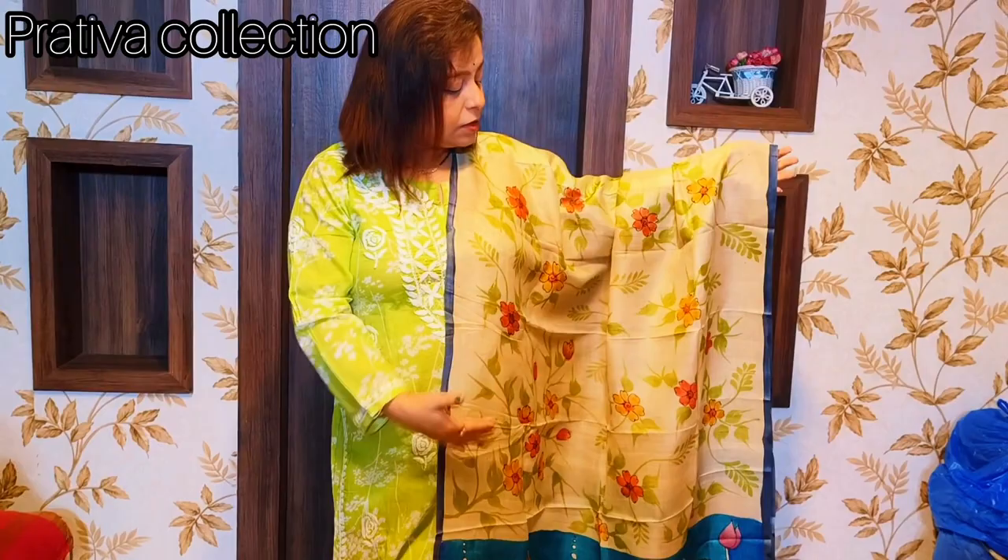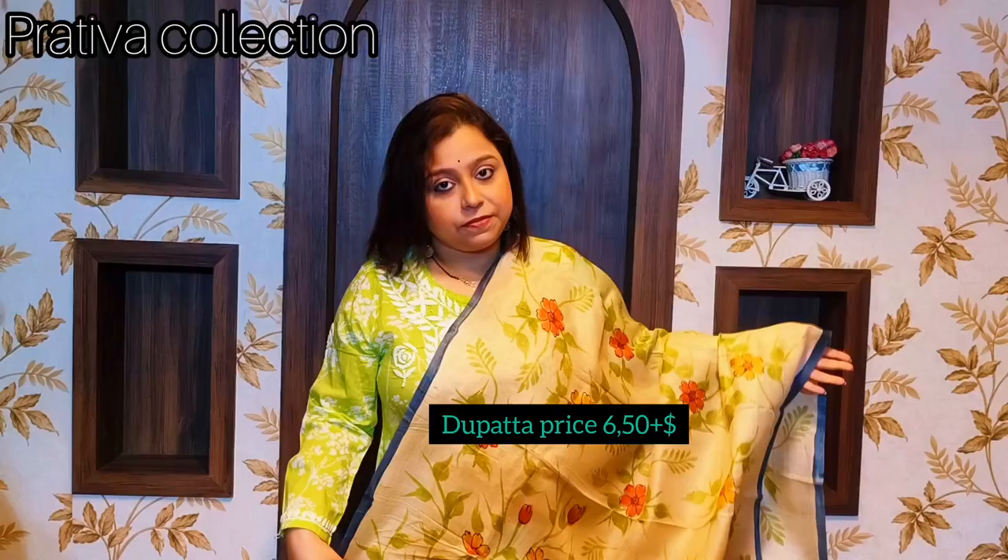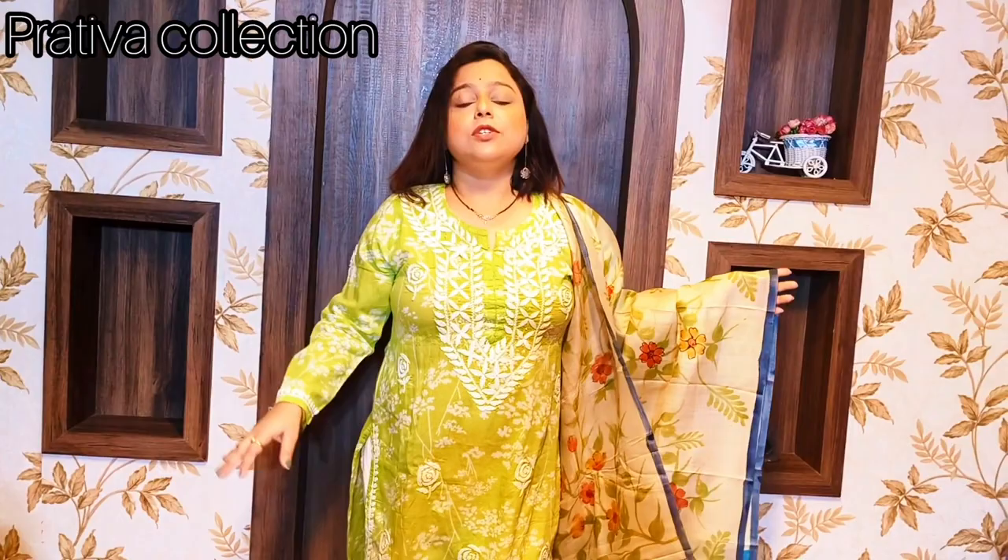I will be bringing more dupattas for you in the near future. These dupattas are pure tasar with a length of 2.5 meters and 90 centimeters breadth — you can use them as dress material or as a full-length dupatta. These hand-painted pure tasar silkmark dupattas are priced at 1650 rupees. Today's collection will focus on kurtis.